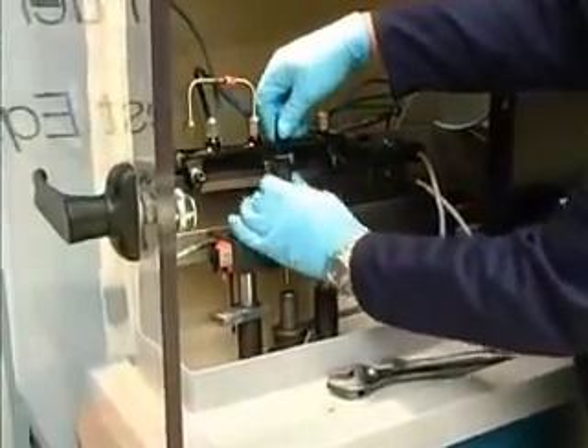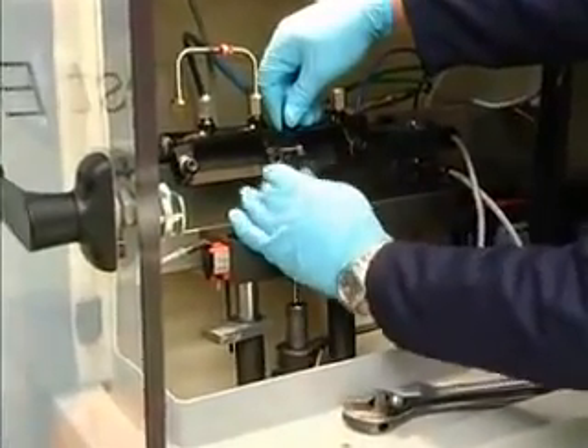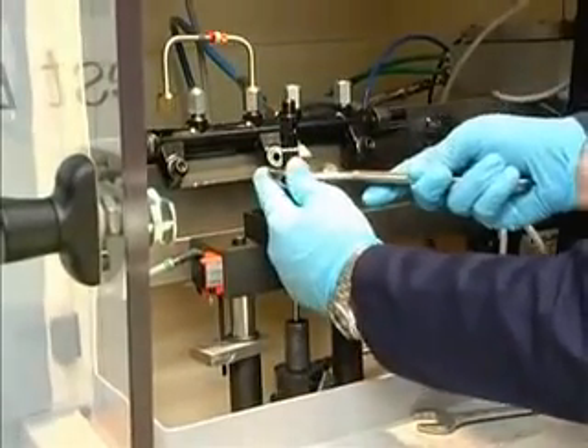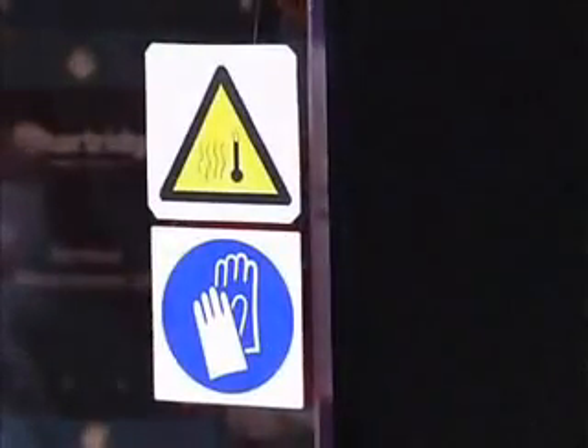Having passed the resistance test, this particular injector is then screwed into the clamp block, ready for quick fastening with the semi-automatic pneumatic clamping system. The interlocked door, which has been designed for the operator's safety, is then closed.